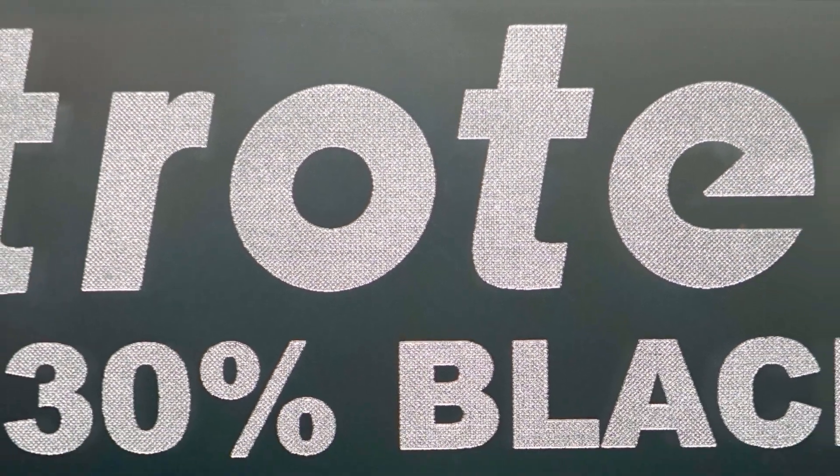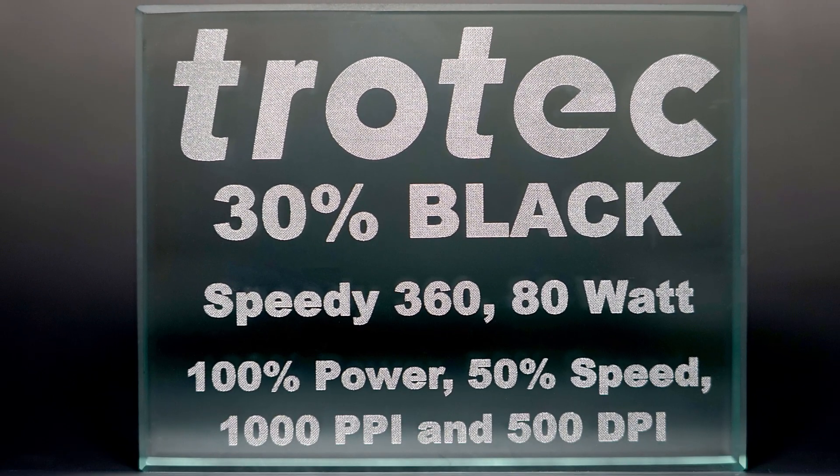Please note that this laser hack is only necessary for large graphics and bold text. Small and thin graphics do not require this process.